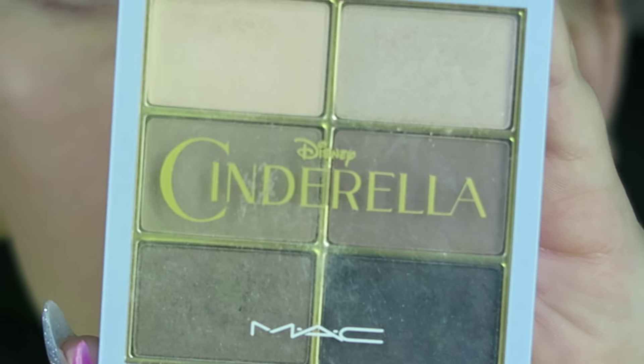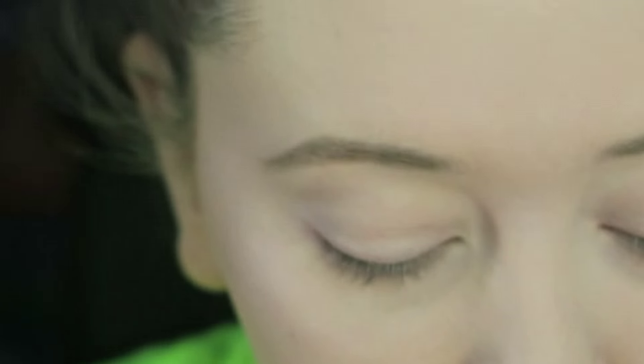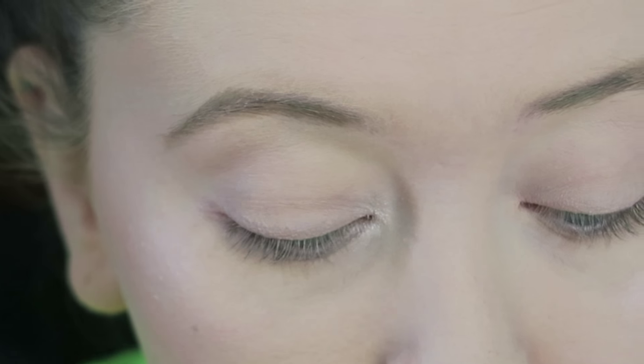The first color I'm going to take is Floof — I think that's how you say it — from MAC, and mine is in the Cinderella palette. I'm just going to put that in the corners of my eyes and also blend it onto my lid a little bit.